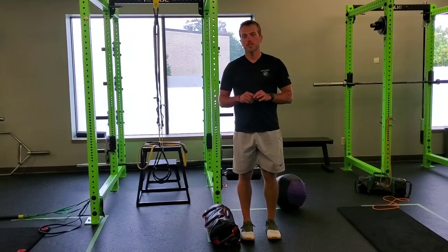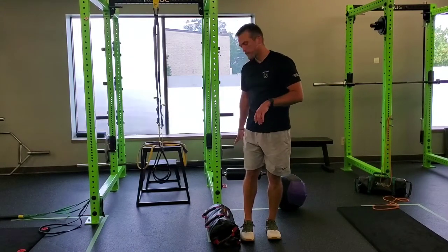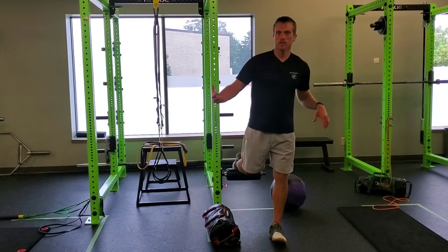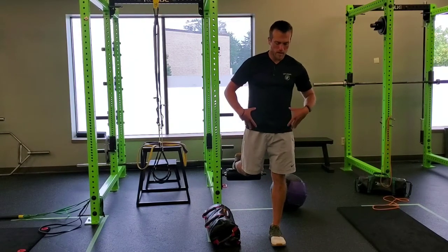For a USB rear foot elevated rotational split squat, we have a rear foot elevated stance basically up here so we can lay the foot on it. You can also use a bench, couch, everything you have at your disposal.